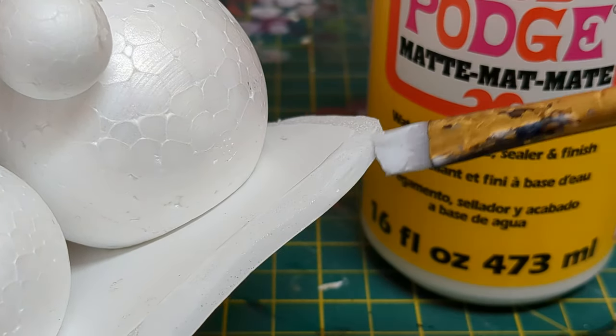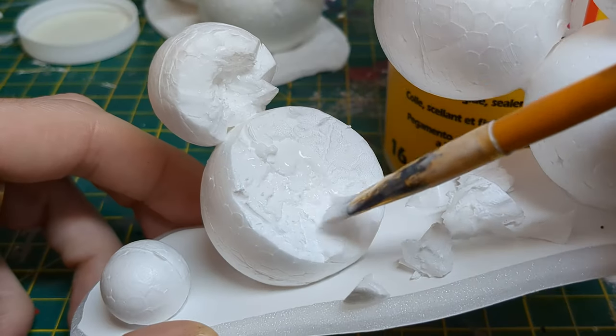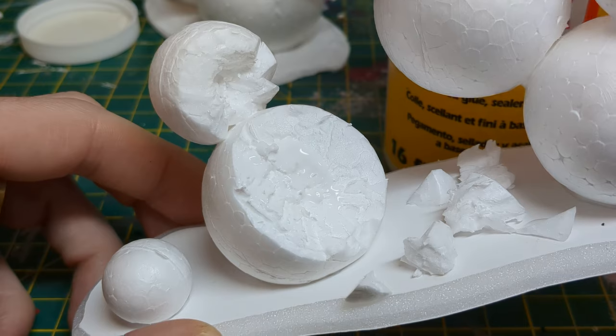After drying, I applied Mod Podge to the exposed beveled edges and the damaged parts of the cacti. This will help them stand up to wear and tear down the line.